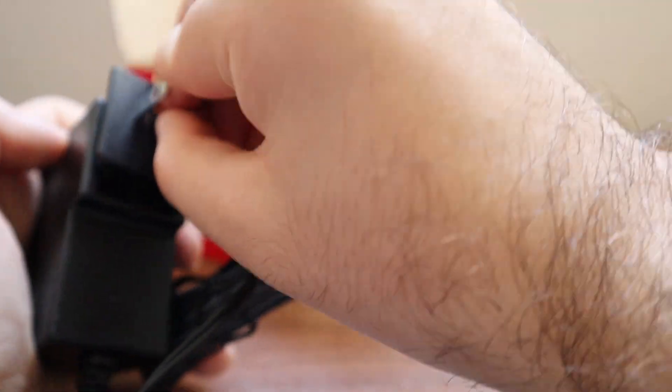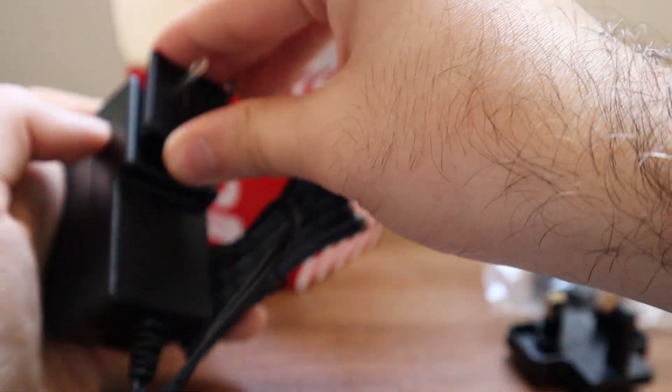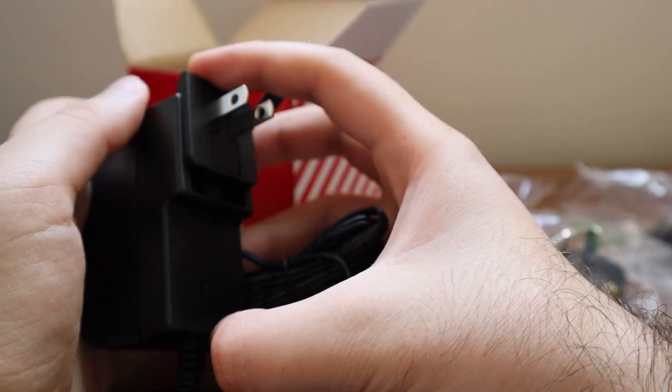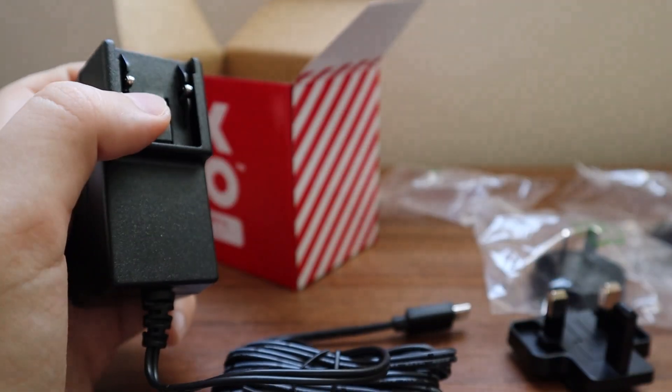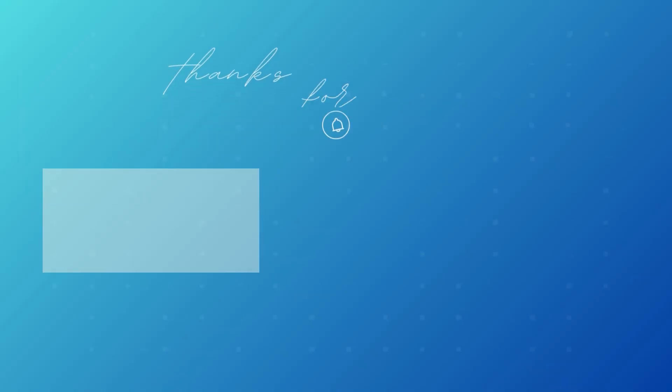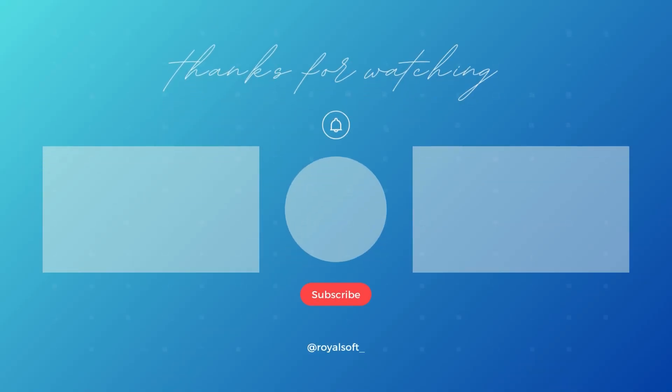That's the end of this video. If you liked it, please give it a like and subscribe — it motivates me to create more videos like this one. For any questions, feel free to comment below. Thank you so much for watching and have a great day.